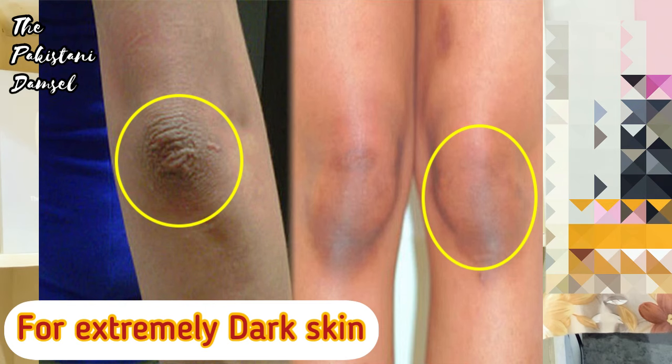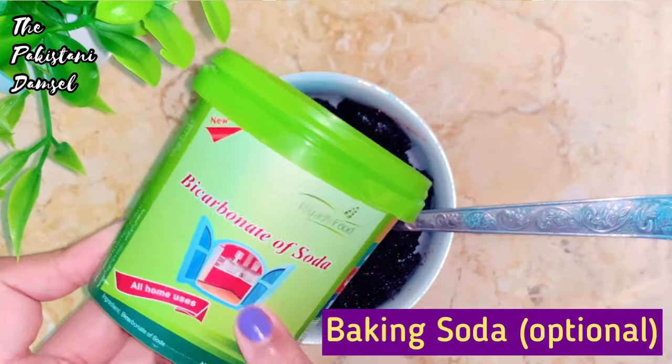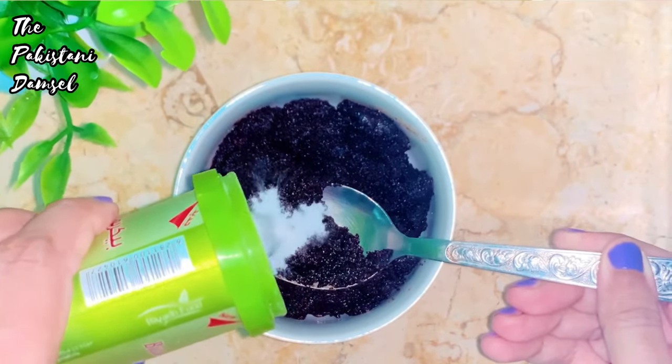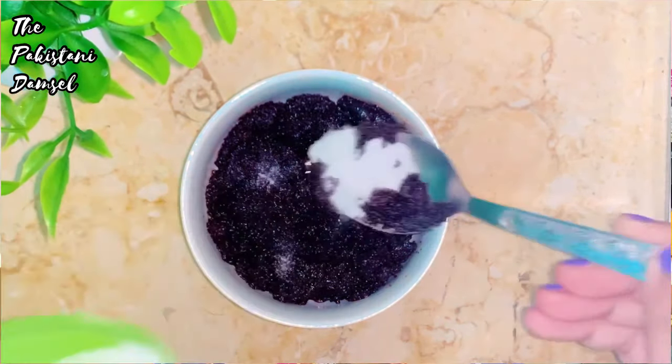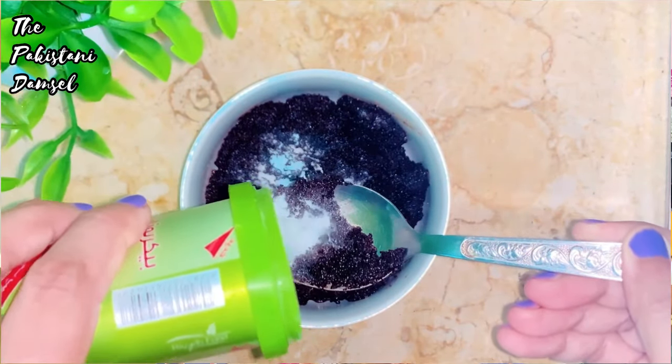There are some people who have stubborn dark skin issues. If you have very dark skin in areas like the bikini area, you can add one extra thing: add 3 tablespoons of coffee, then add 2 teaspoons of baking soda. Baking soda is very powerful to remove dark marks and dead skin.